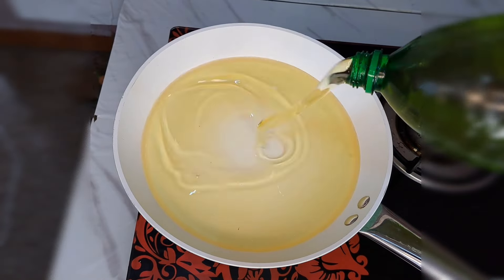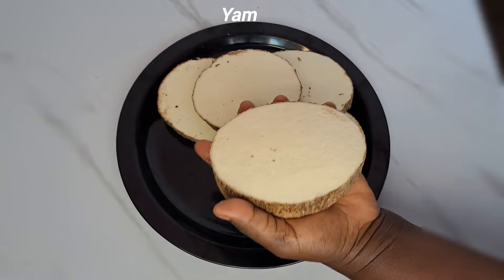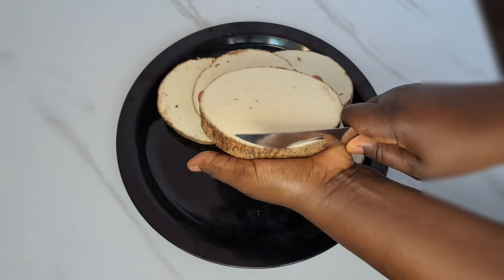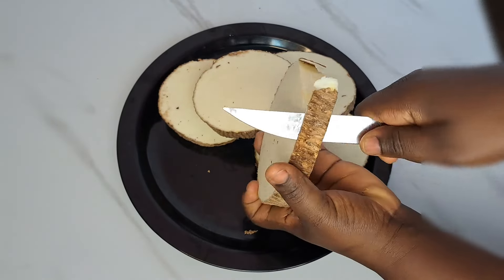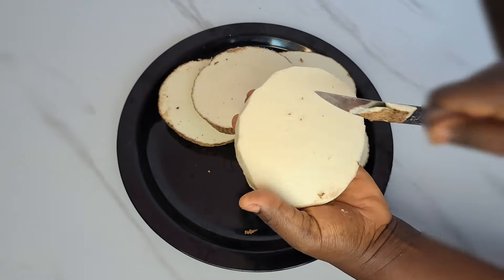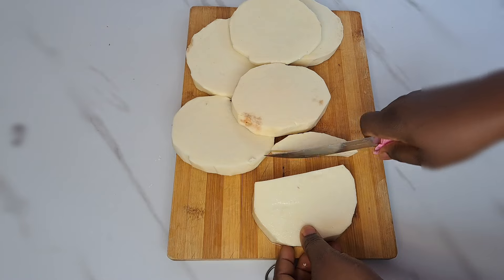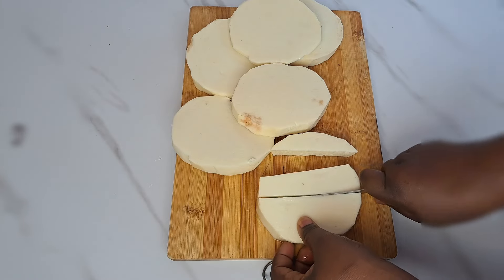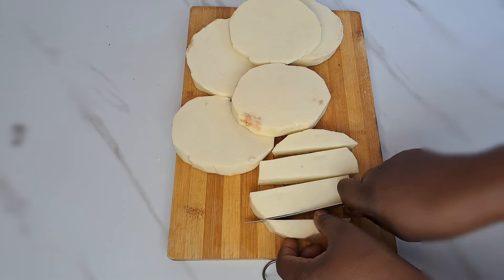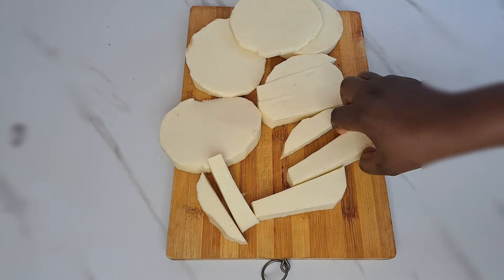Next I'm adding the yam. Here is the yam we are going to be needing for this recipe. What I do is to first peel the skin of the yam like this until everything is peeled and comes up perfect. After peeling I wash with clean water, then I slice the yam into little bite-sized pieces like this until everything is sliced perfectly.